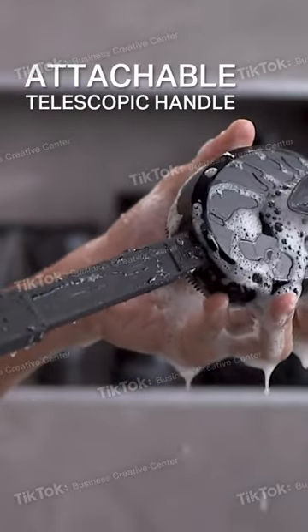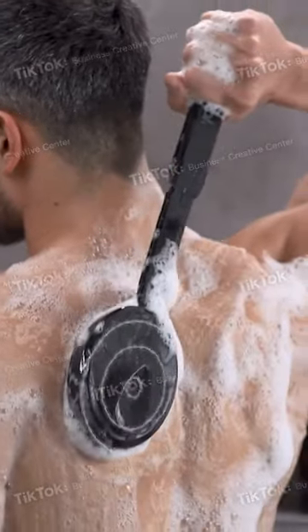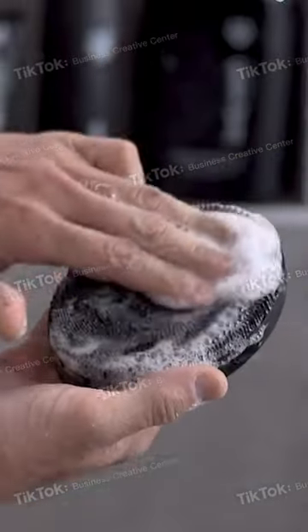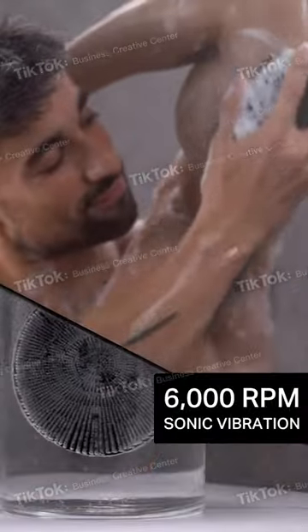With its attachable telescopic handle, it is designed to reach your back, lather your legs, and anywhere else. The charcoal-infused silicone bristles are soft, massaging, and exfoliate with vibrations.